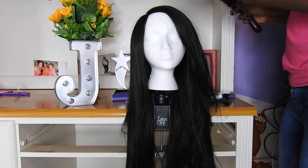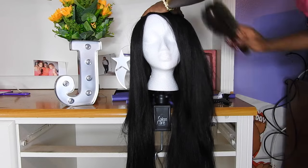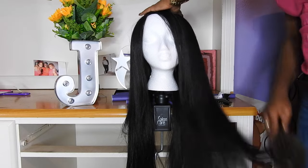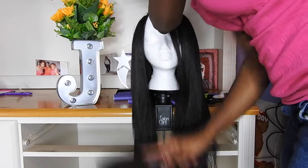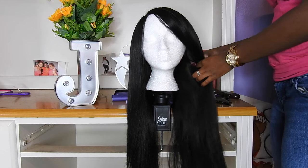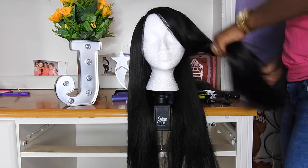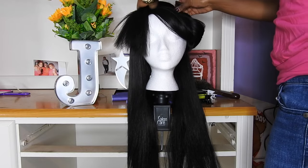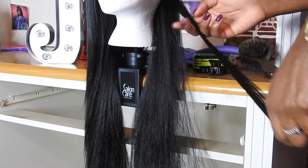The first thing I'm going to do is put the wig on my wig head and wig stand that I also got from Sally's, and brush it through to get all those naps and kinks out so that we can have a more polished look when we get to the curling part. I'm going to use these clips that I got from Sally's as well to separate the hair.